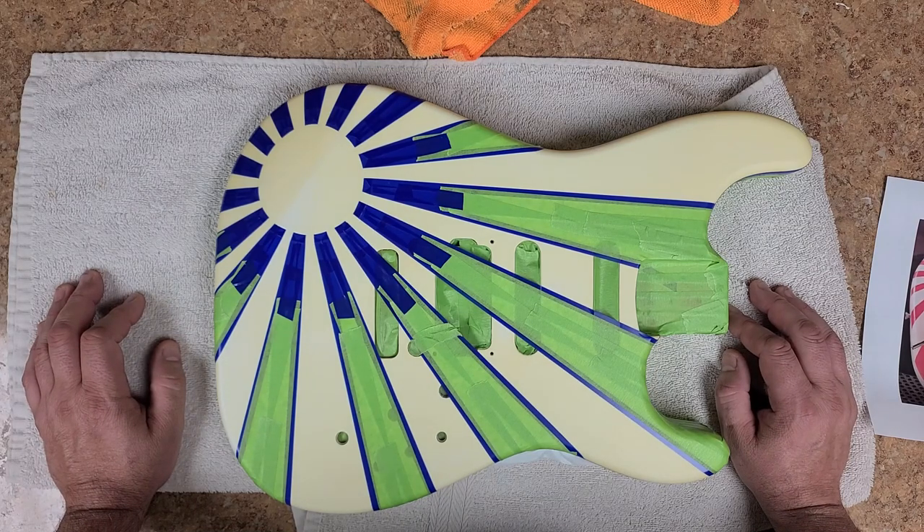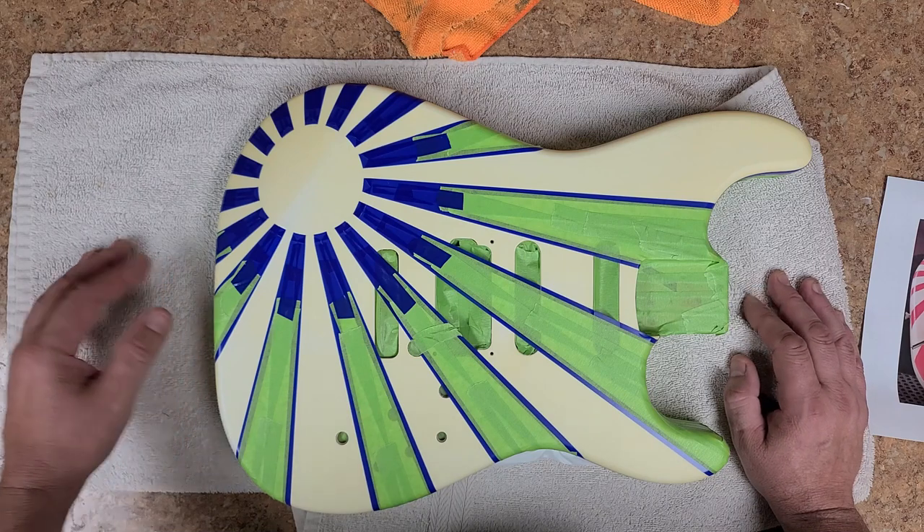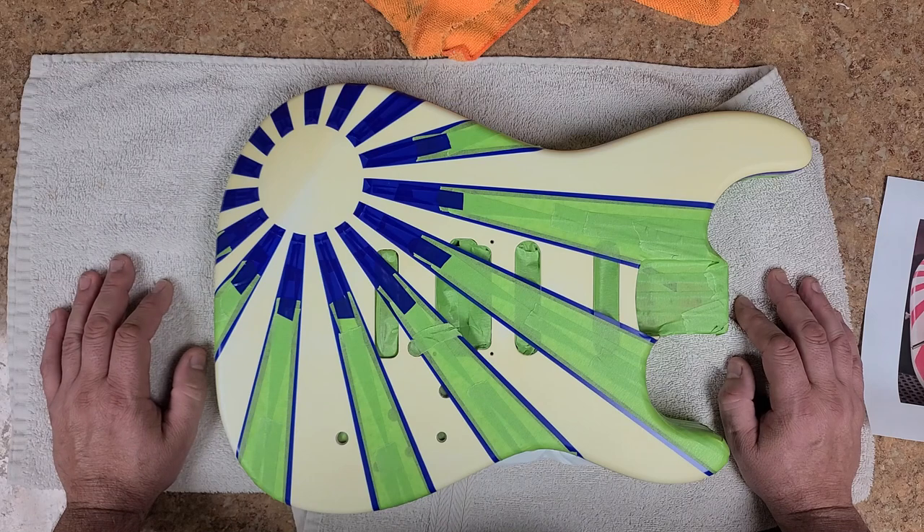Hope you guys are having a decent week so far. Mine started off rough — this morning I wanted to do a little bit of painting but they were calling for rain, and we woke up to thunderstorms and it's been drizzling. It's like 60 percent chance of rain today and 50 percent tomorrow, so I'll take my chances tomorrow and see what it's going to be like.